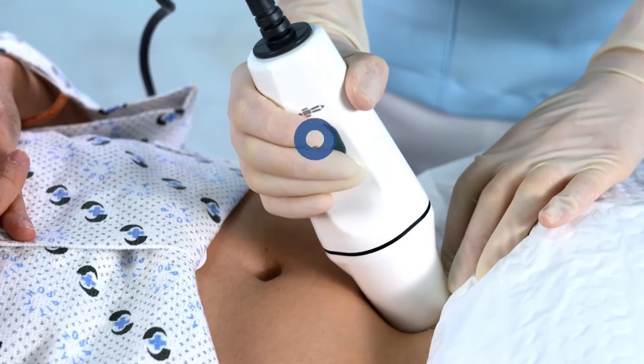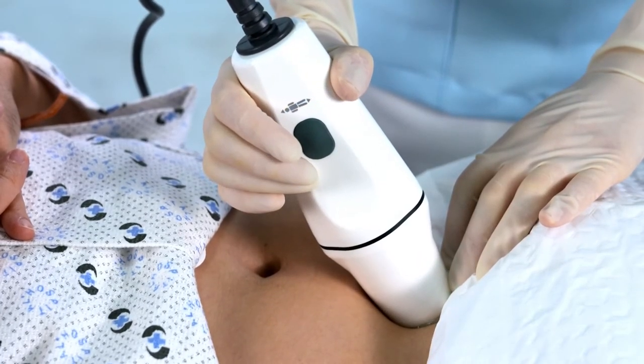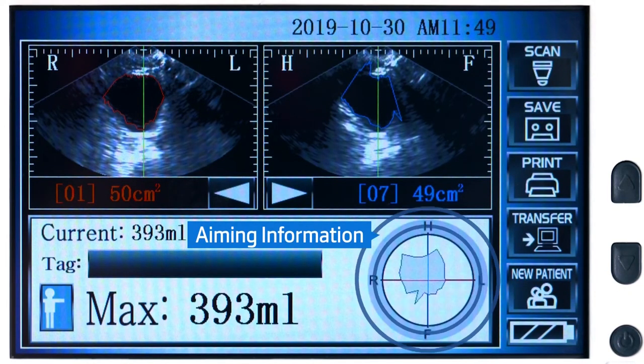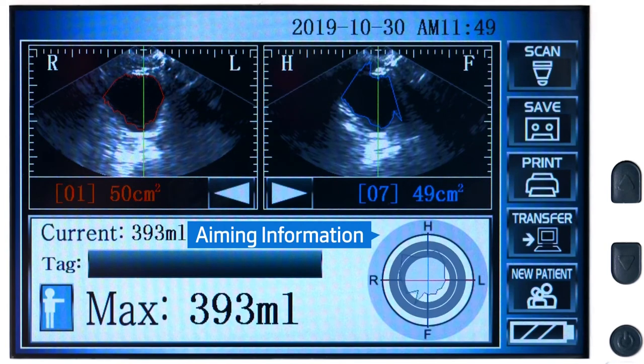Hold the probe steady until the scan is completed. After the scan, the measurement can be evaluated by the aiming information. The closer the bladder image is to the center, the better the result.